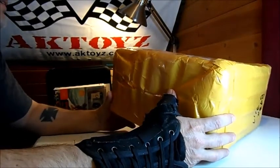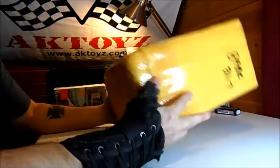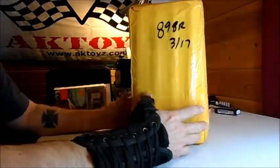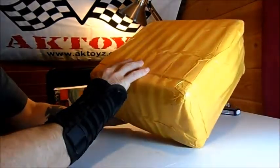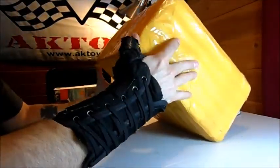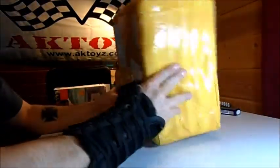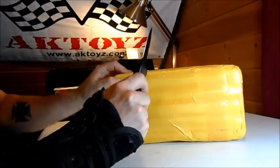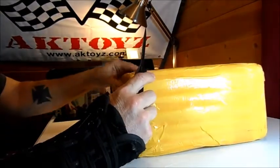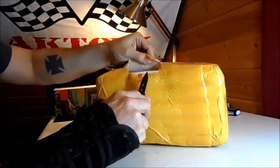Hello everyone from Alaska, it's AK Toys, and today I picked up a package at the post office that came in from China. We're gonna open it up and see what's inside. They sure do wrap these things up funny - it's like some kind of soft padding underneath with just a ton of plastic tape wrapped around and around. We'll take care of that by getting into it here.